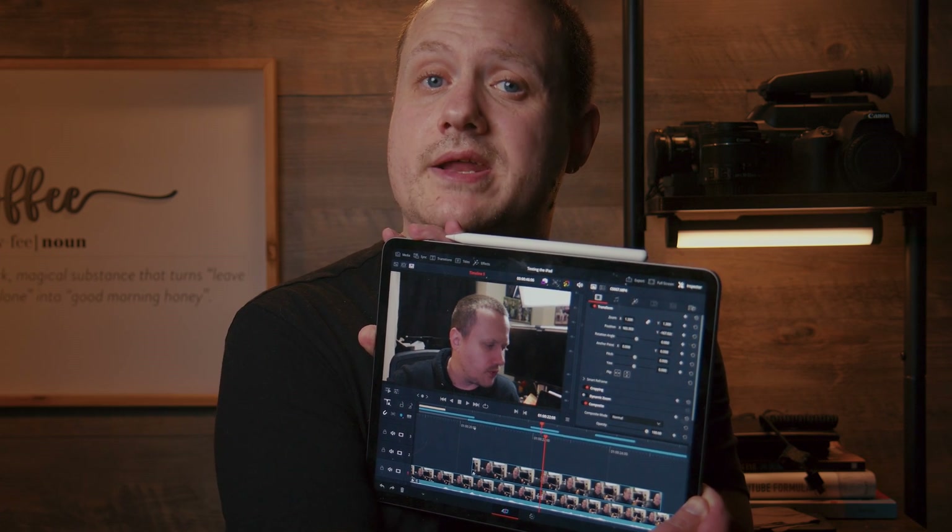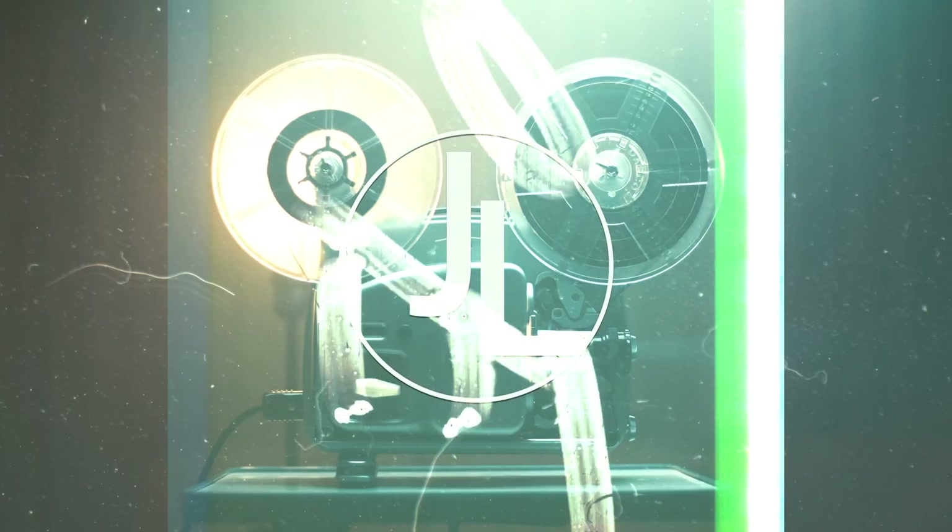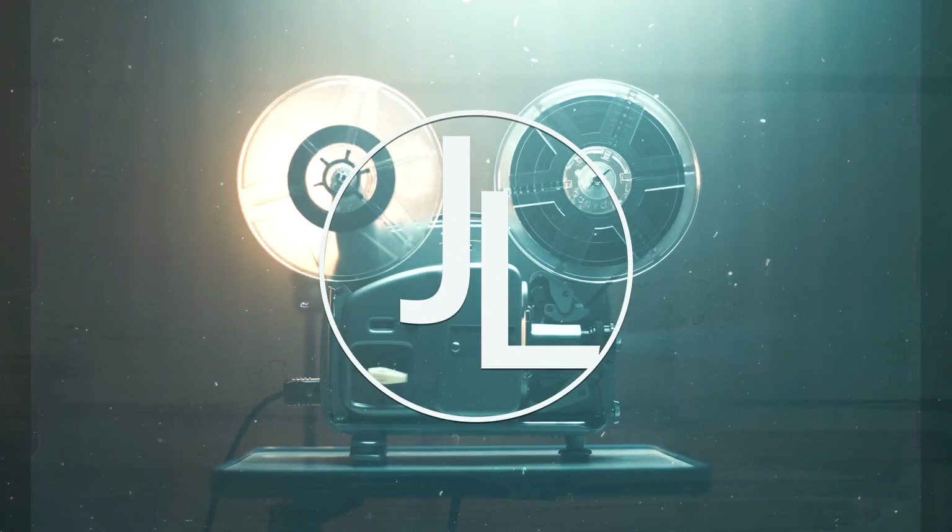This is an iPad, and this is DaVinci Resolve on an iPad — let's talk about it. Before we get started, I just want to thank Blackmagic Design for allowing me to be one of the first to test out this beta version of DaVinci Resolve for iPad. That being said, this video is not sponsored by Blackmagic Design — no money exchanged hands and Blackmagic Design gets no say in what I say in this video.